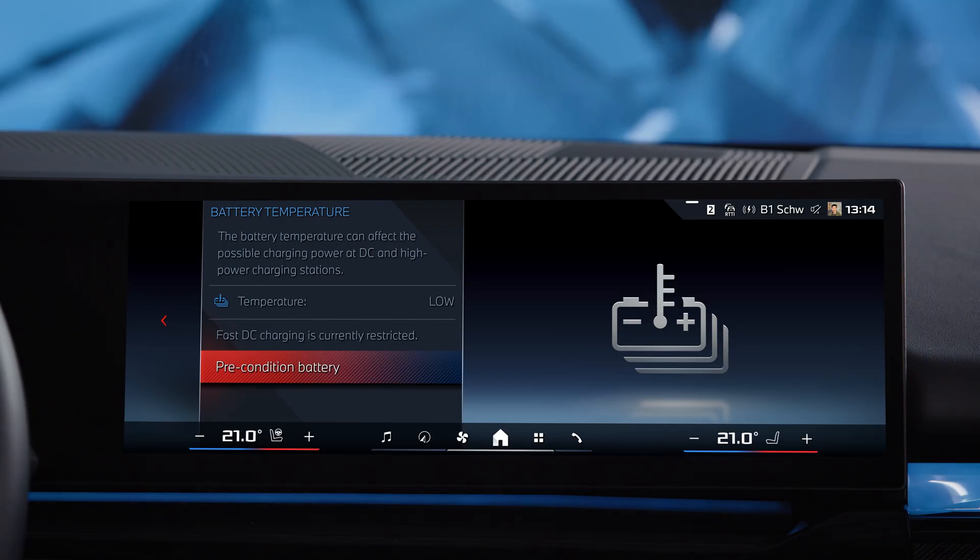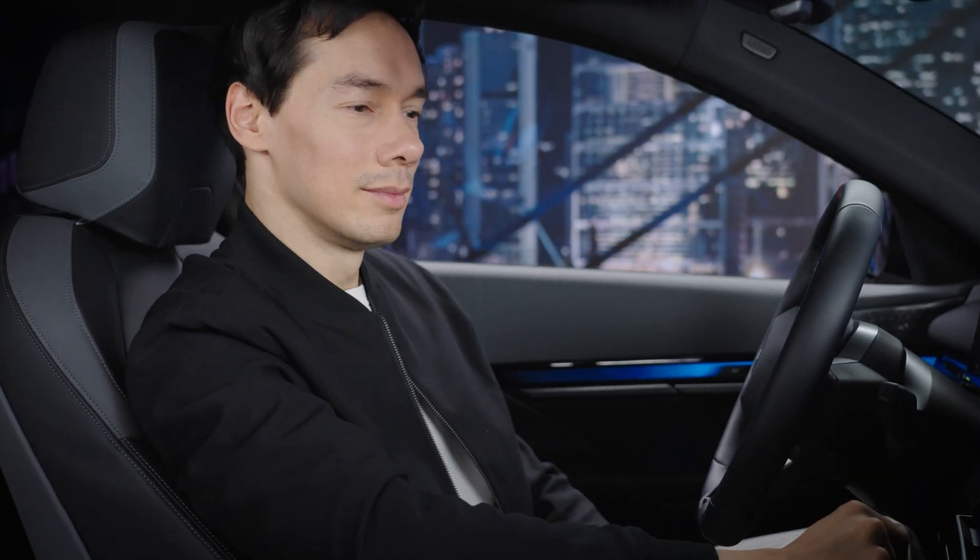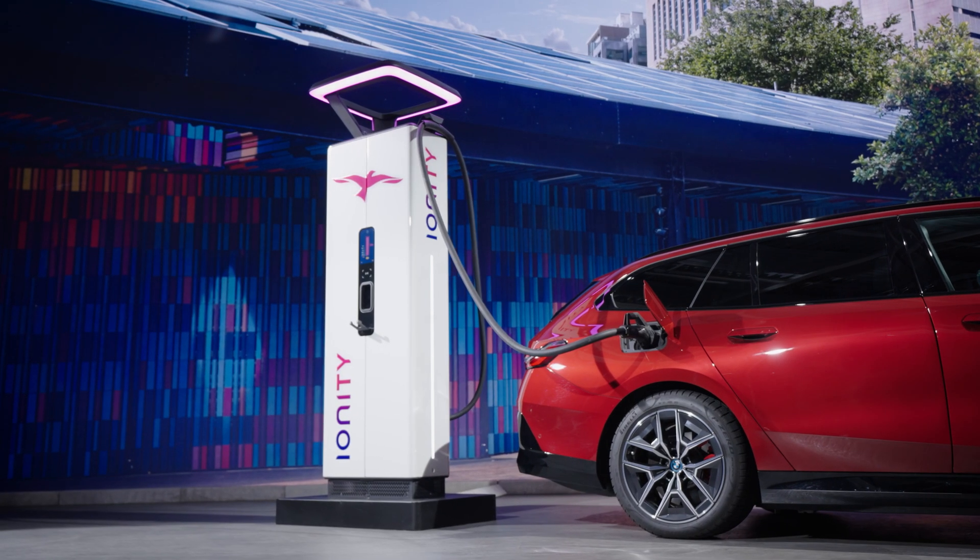If you're interested, you can check the current status of the battery temperature in the vehicle status. Enjoy full charging power!